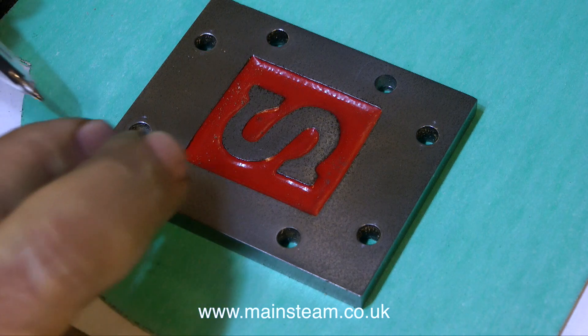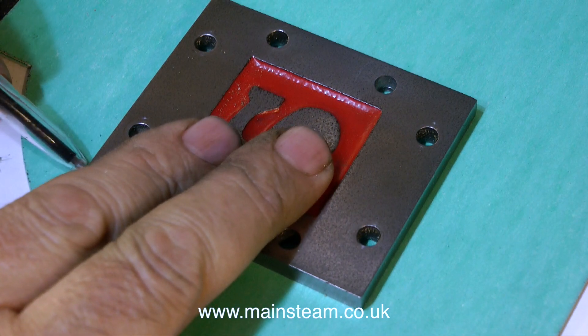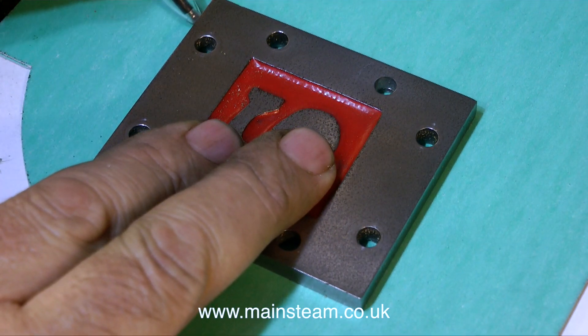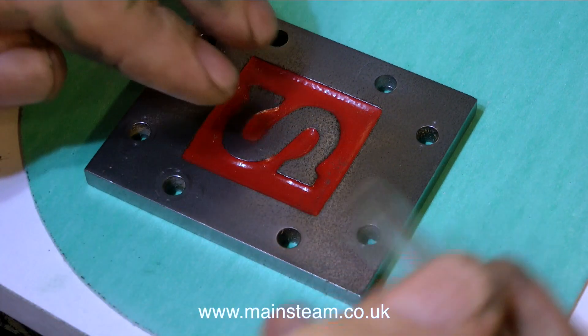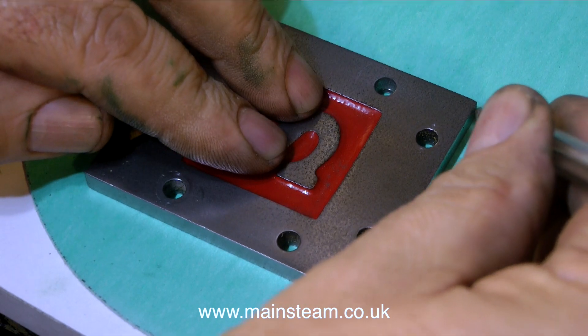I noticed when I was removing the steam chest from the cylinder that there was a gasket between the two components. This gasket was very weak though, and it fell apart in my hands. So it's time to make some new gaskets, and this is how I normally make them.